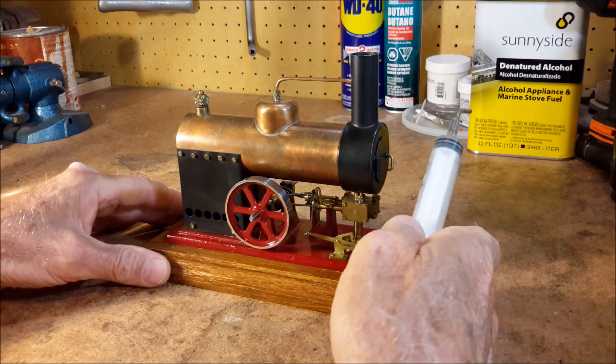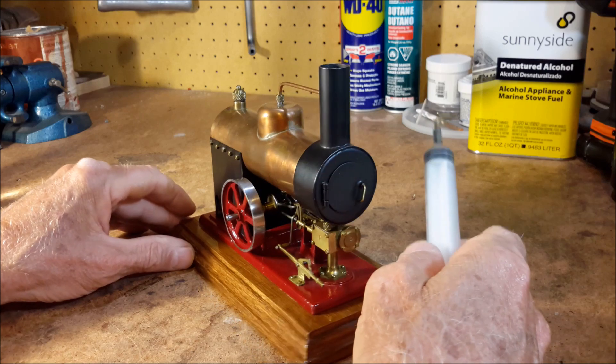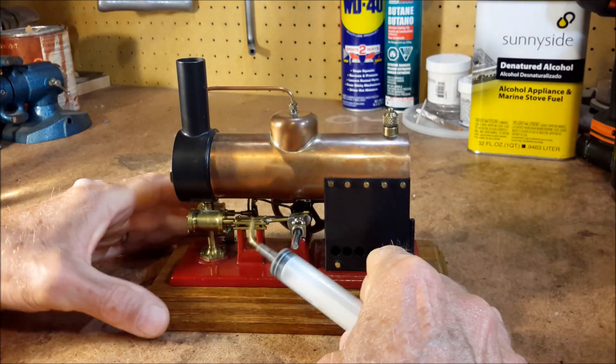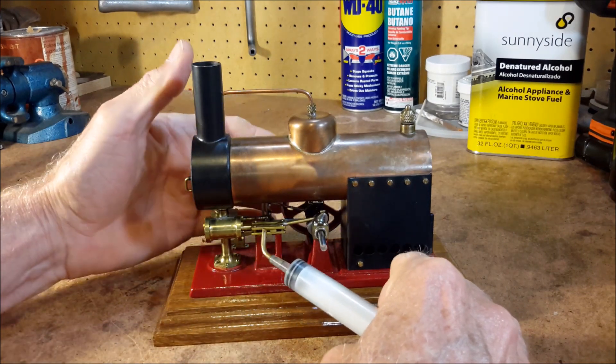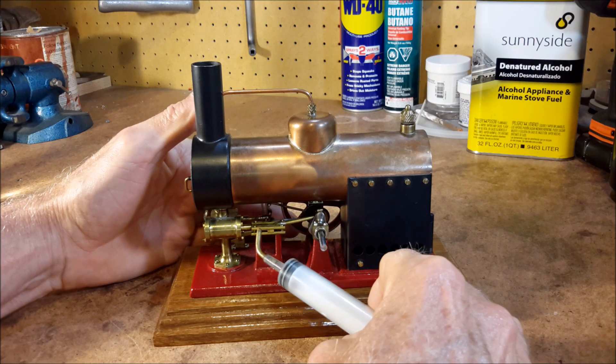The crankshaft is made from drill rod as I recall. It has this type of crosshead right here, where the crosshead slides between these brass rails.